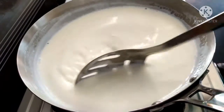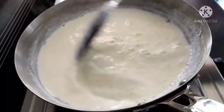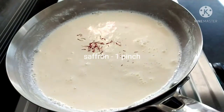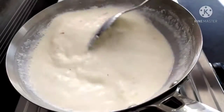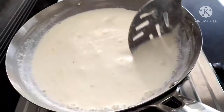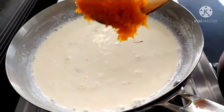Add a little bit of salt in the pan. Mix it well with a little bit of salt. Mix the pan and mix it with a pinch for 2 minutes. Mix the pan and mix it with a little bit. We will make this carrot for a while.